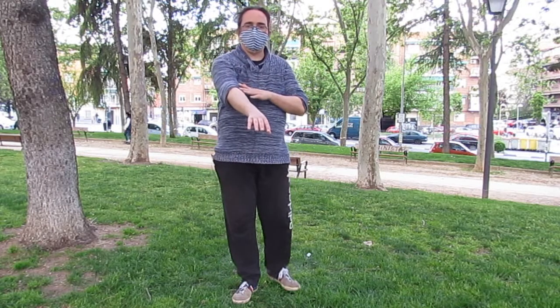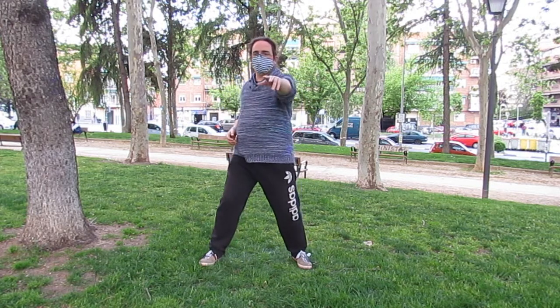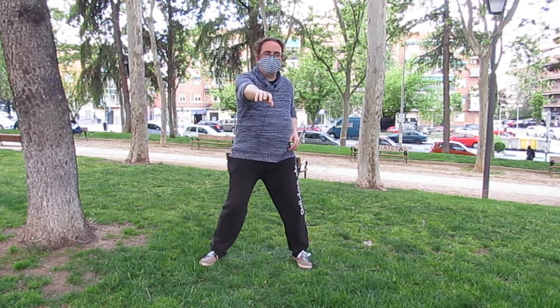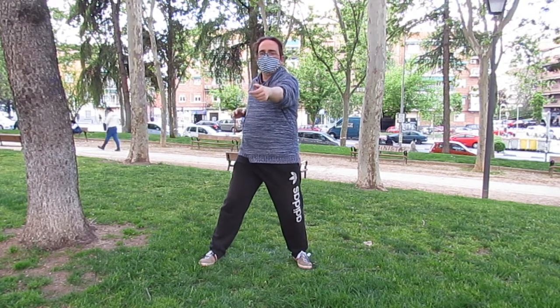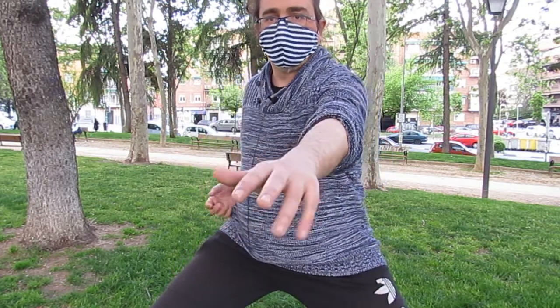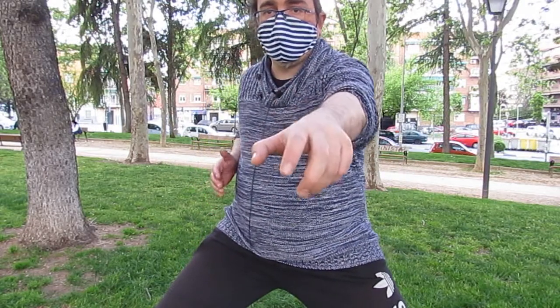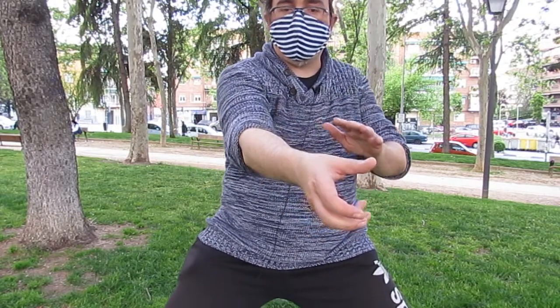Las manos van a pasar una por encima de la otra. Para este ejercicio es muy interesante practicar el de tirar de la cuerda. Solo que ahora, en lugar de tirar de la cuerda, voy a acariciarme la mano cuando recoge. La mano que recoge gira. Agarro esa cuerda y la otra pasa por encima casi acariciando.